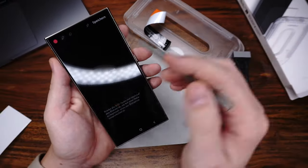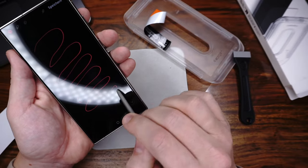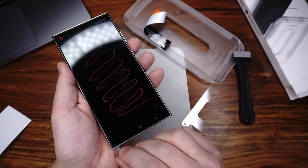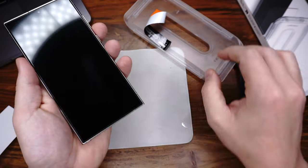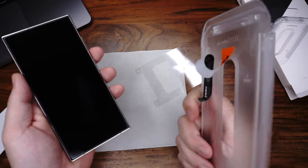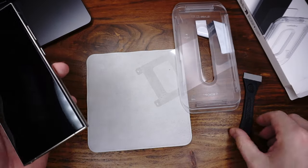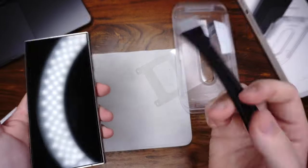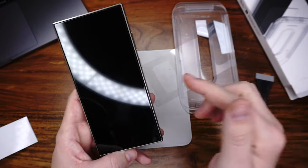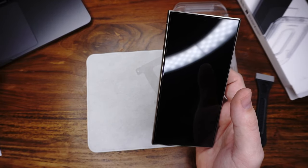The S Pen works — I will make a line and you can see it, no problems. The next pro is easy installation with this frame or template. You also have all tools inside to remove bubbles or anything else. And the last pro is it's compatible with all cases in my test — you'll find the video on YouTube.